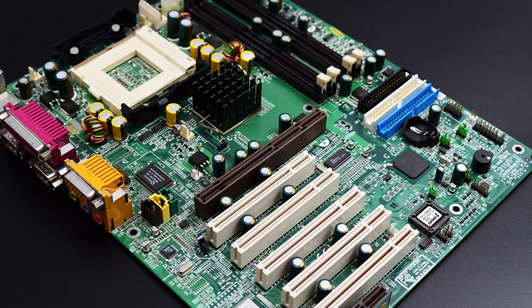Hello everyone and welcome back. Today we're going to put together a Pentium 4 system, but it's going to be a Socket 423 build.